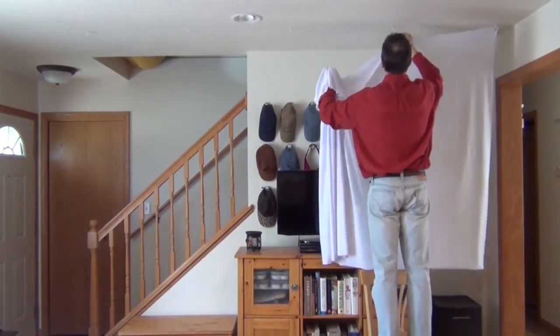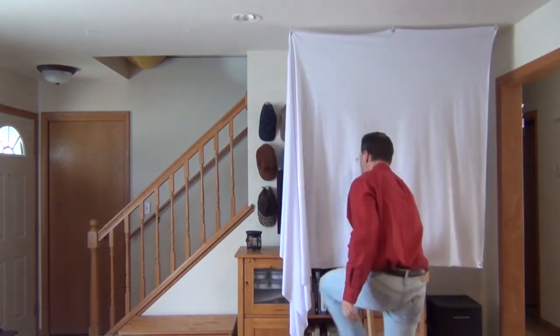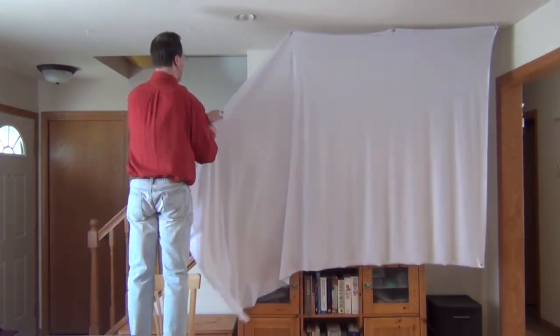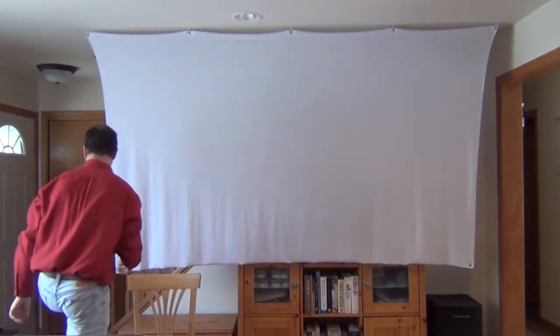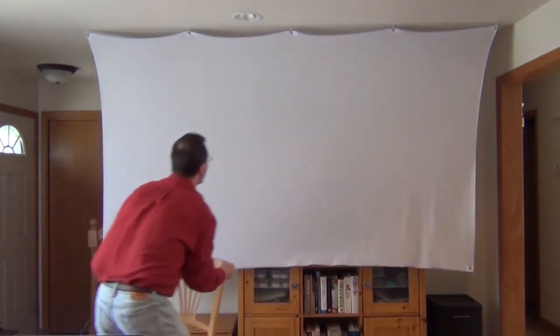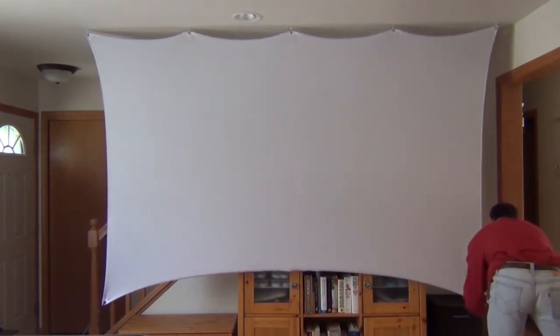It literally only takes 30 seconds to put up this screen. It simply attaches to five small hooks that are in the ceiling and you can barely see them. The bottom corner brackets attach with a bungee to something as simple as a water jug or whatever you want to use. And there you have it — the screen is completely up.